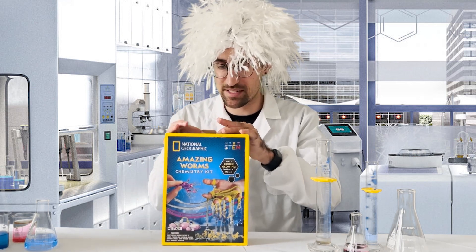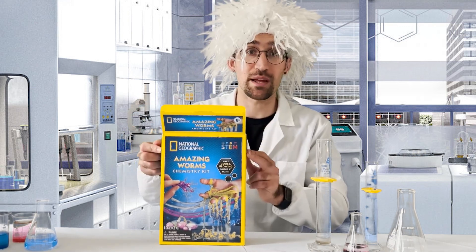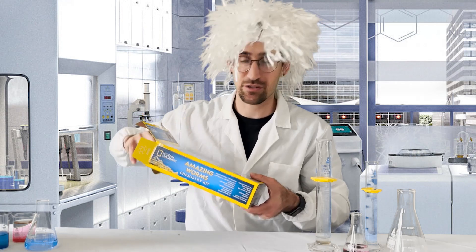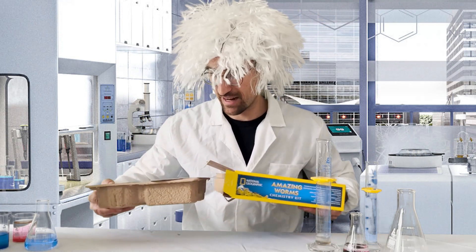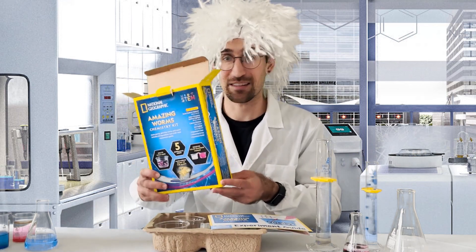For those of you wanting to get your hands on your own Amazing Worms Chemistry Kit, there is a link to order this directly in the description of the video. We hope you can have some fun with your kids, enjoy chemistry, and teach them some of the exciting things that the world has to offer.